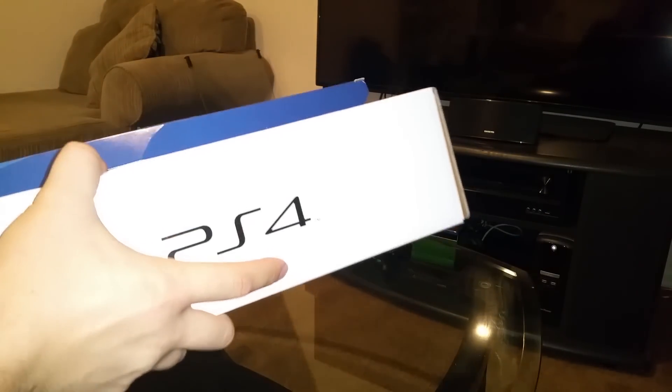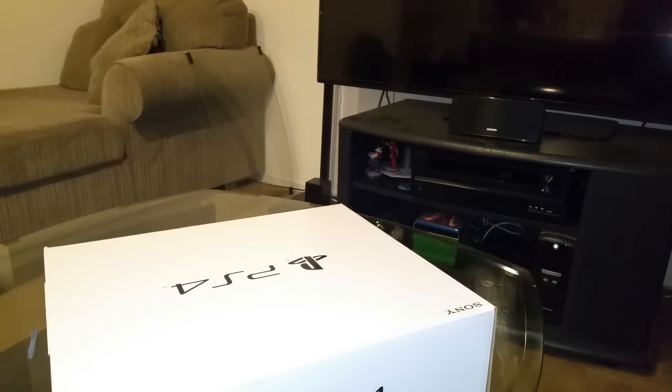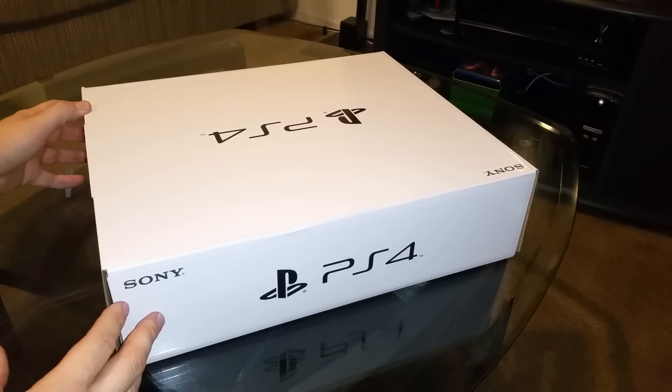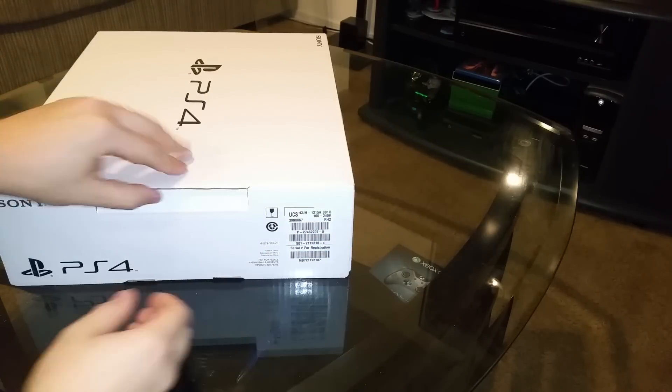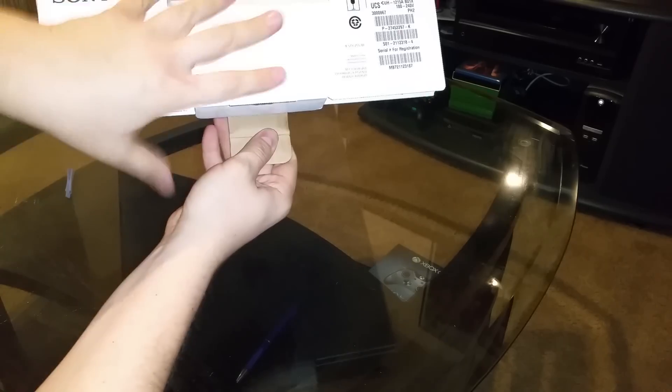It's usually the same stuff. The packaging is slightly different — I would say it's a little cheap here and they went with cheaper packaging, but who cares about packaging. We care what's inside, so on this side is actually where your system is.